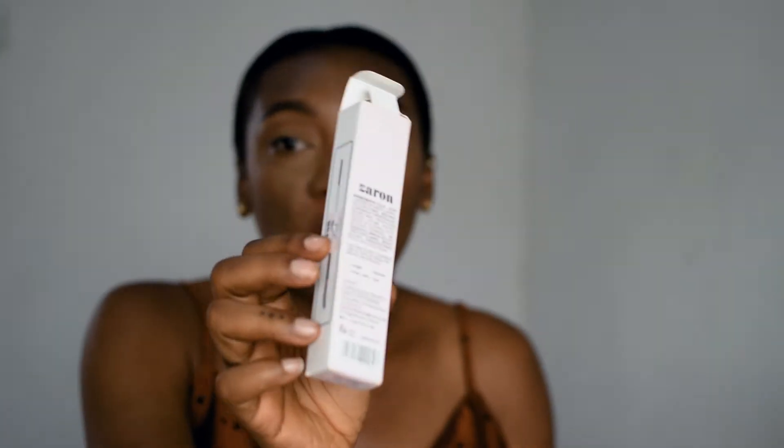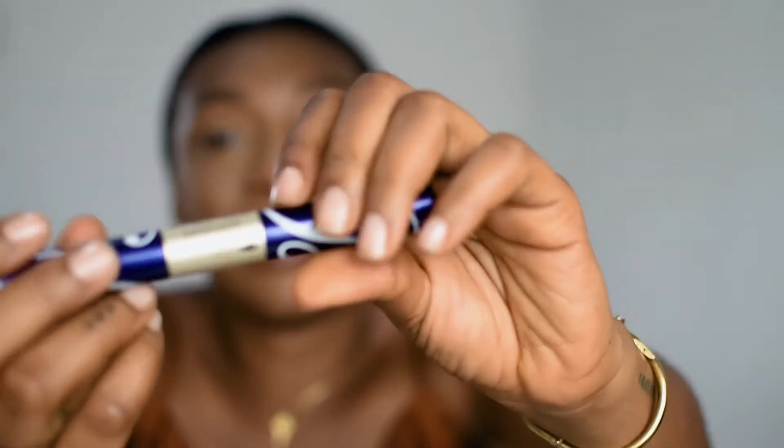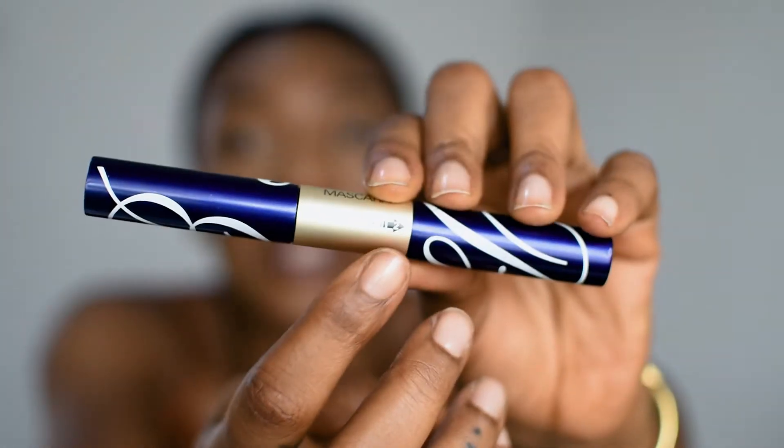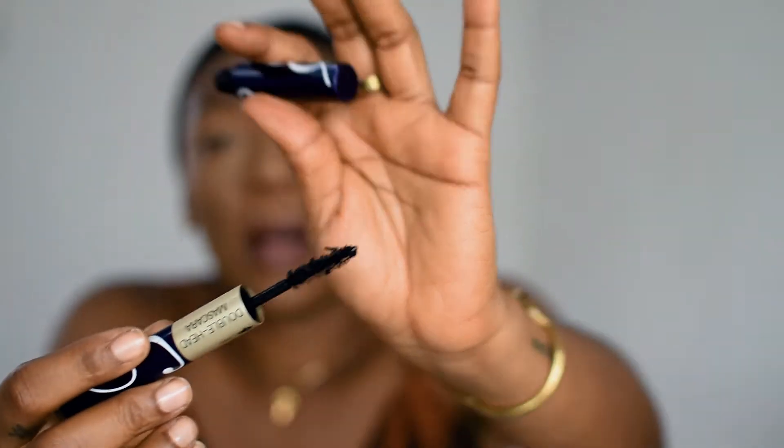This particular mascara doesn't say much in terms of direction or which side is supposed to do what, but I'm taking from my experience with the Ferrarucci mascara. That one has a much clearer description on the packaging — one part says 'long' and the other says 'thick', so you know exactly which part to use for what. The brushes are very similar, so this is the side I use for my bottom lashes and this is the side I use for my top lashes and lengthening. Both mascaras are very similar, so I'm hoping this works out because the Ferrarucci one served me very well. It lasted for such a long time and I got a lot of use out of it.